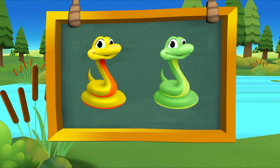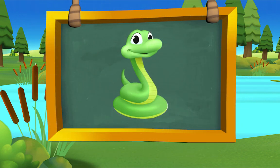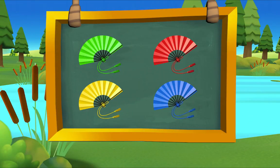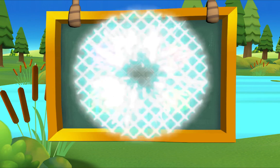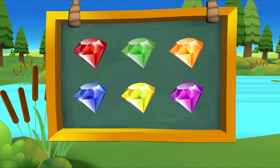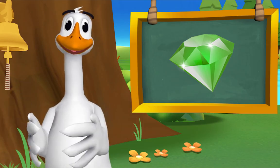Which snake is green? There it is! Green snake. Which fan is green? There it is! Green fan. Which gift is green? There it is! Green gift. Which jewel is green? There it is! Green jewel. That's exactly right!